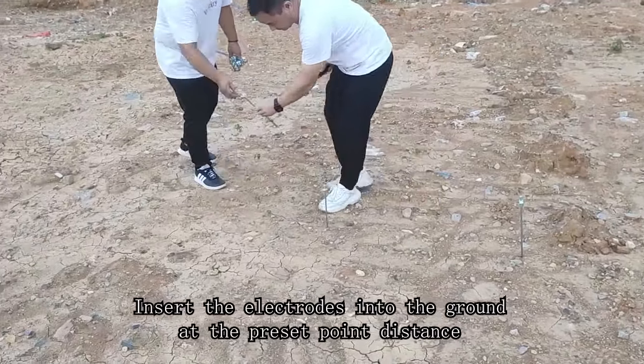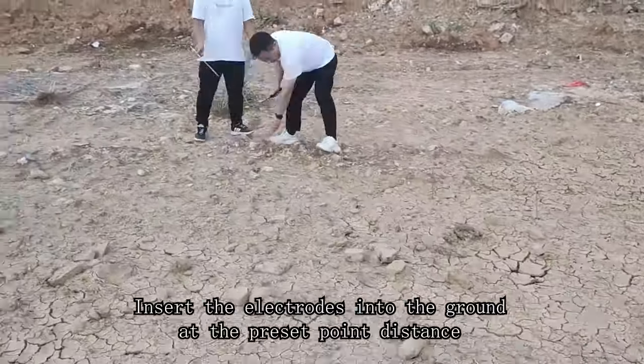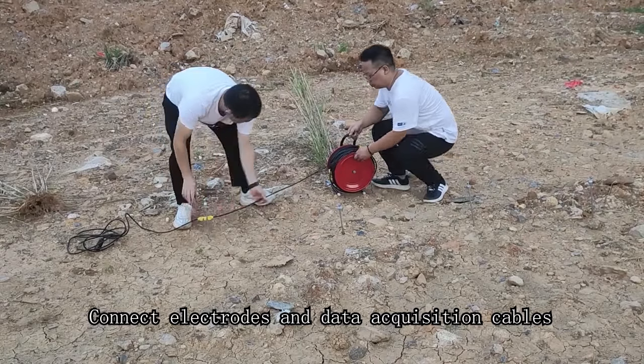Insert the electrodes into the ground at the preset port distance. Then connect the electrodes to the data acquisition cables.